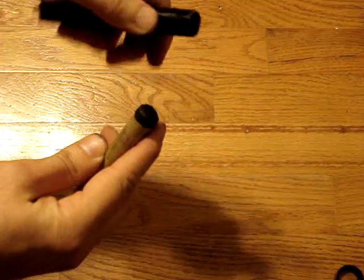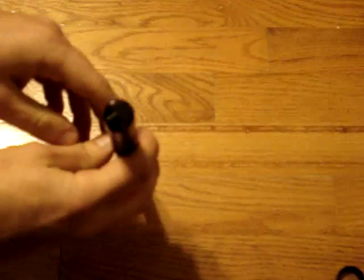See, I've already got pieces falling out. So we put it in there.